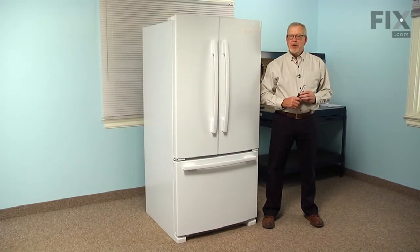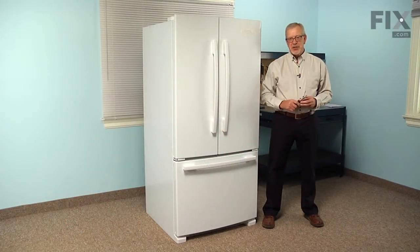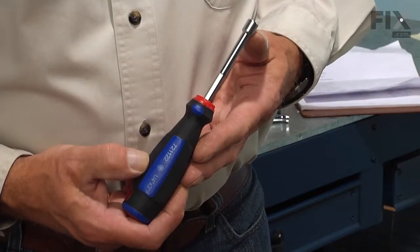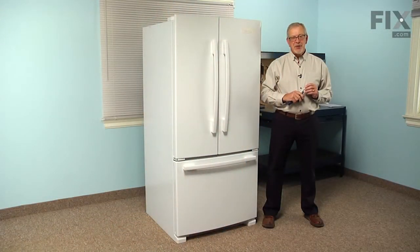Hi, it's Steve. Today we're going to show you how to change a P-trap drain kit on your refrigerator. It's a really easy job. All we're going to need is a quarter inch nut driver and a small flat blade screwdriver. Let me show you how we do it.